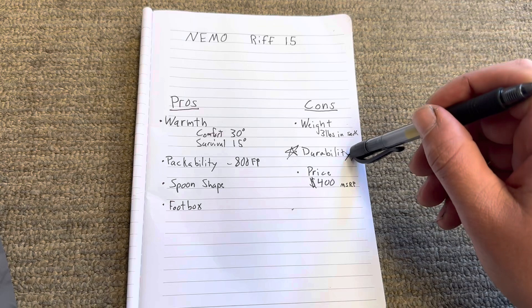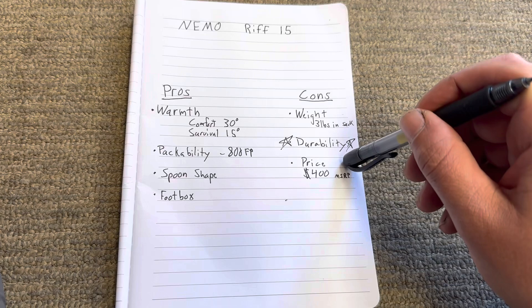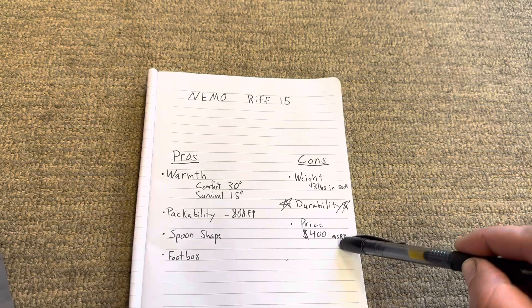MSRP on one of these is about $400. I bought mine on sale through REI for about $230. But if you are paying full retail at $400, this is a very expensive bag given that its durability is not that great. In conclusion, I do not recommend this bag unless you get it on a steep discount. Even then, understand it's not the most lightweight bag and it's not the most durable bag. But if you can get it at a discount, get it. If you're looking for something that's going to last and be lightweight, I'd look for something else.